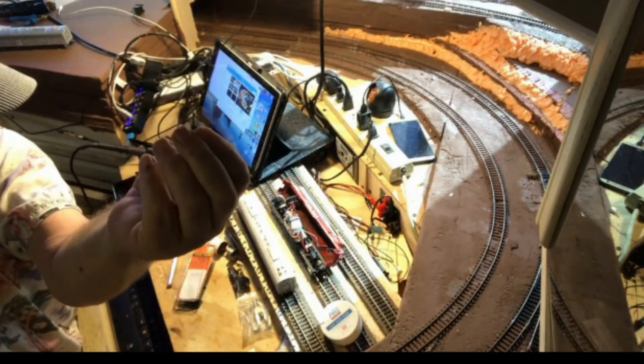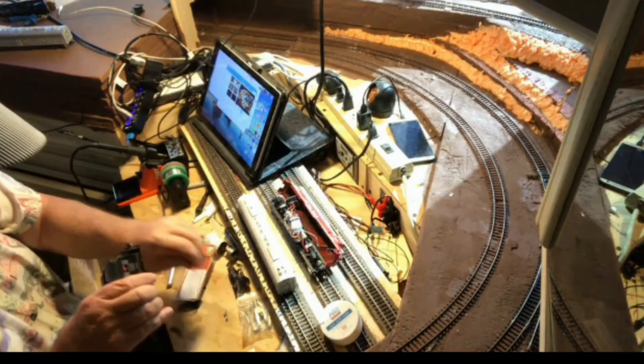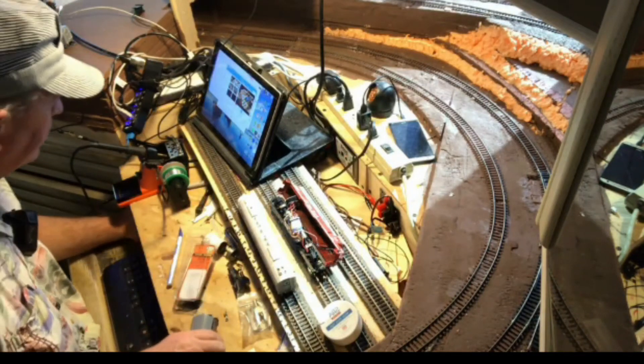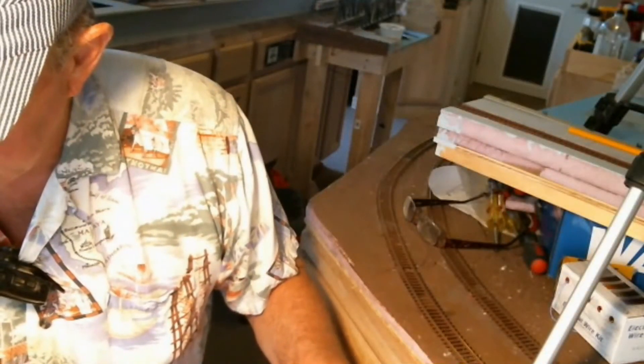I'm trying to show what that looks like here — it's not going to show well, but they're tiny, tiny little springs. A lot of people say how hard they are to work with, but they're not really all that bad.